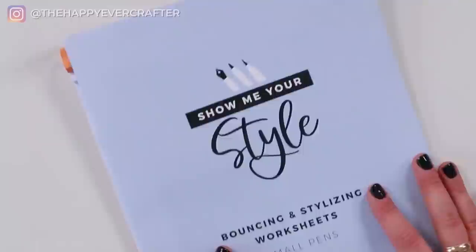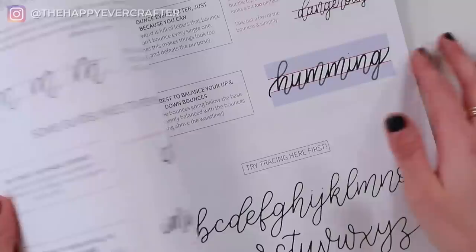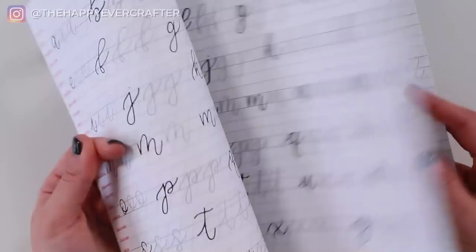Before we jump in, I do want to mention that I have a full workbook all about bouncing and stylizing your calligraphy — I'm going to link to that down below. It goes over some guidelines you should learn before starting to stylize so that it doesn't turn into a mess, and it's got lots of different alphabet styles, traceables, words, and stuff like that. But in this video, I just want to show you three really quick game changers that you can walk away with and start playing with right away.